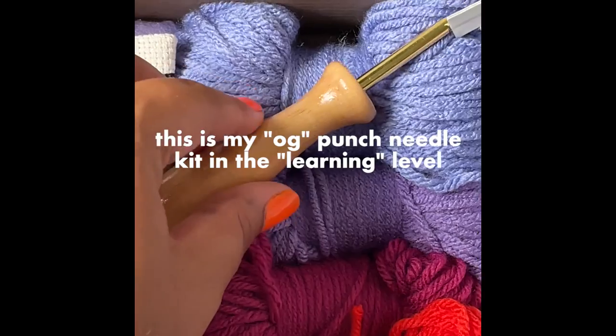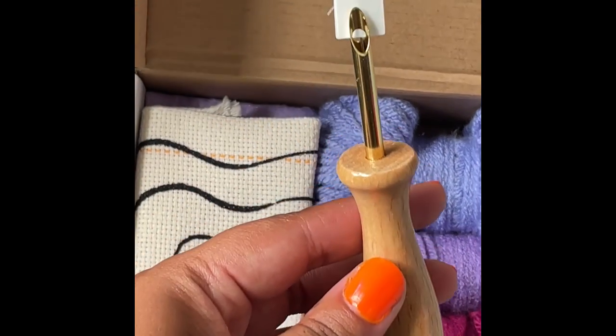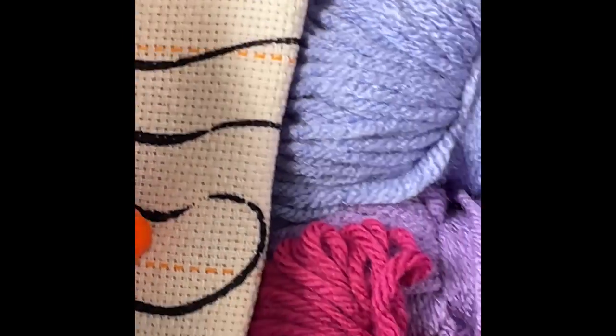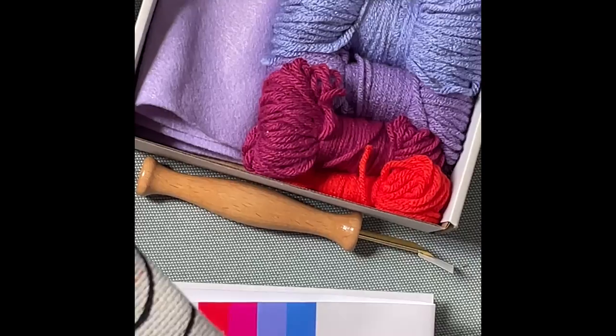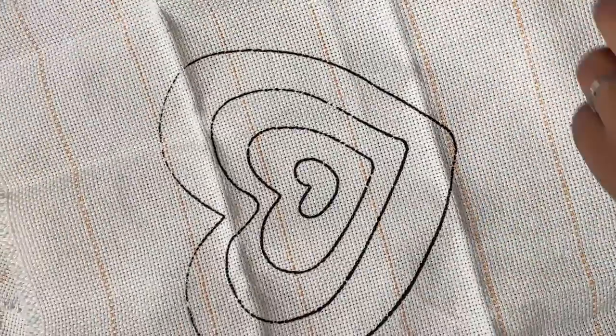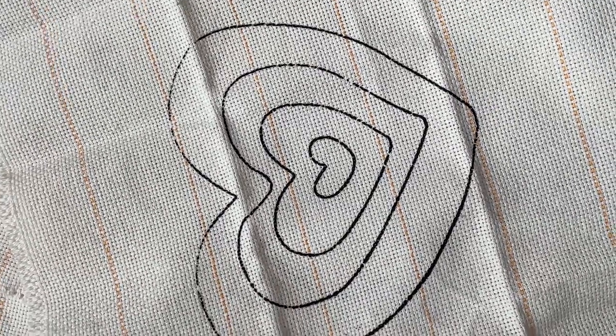So yeah, I make these kits. They come with everything you need to learn how to punch needle. Or if you already have a punch needle like the one that comes in my kit, there are a bunch of different other ones — you can just get a different level. I have a learning level, a not-my-first-rodeo level, and an expert level, which is just if you want to support me as an artist — you can get some of my designs. They're pretty simple, so it's really just to support me. Let's get back into it.